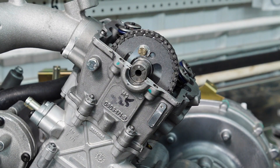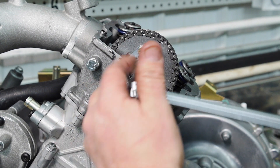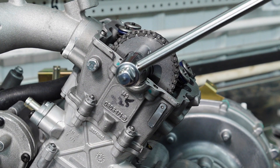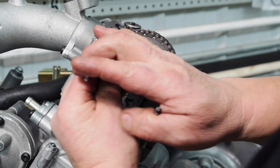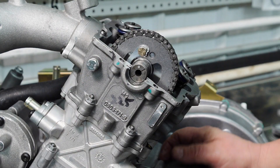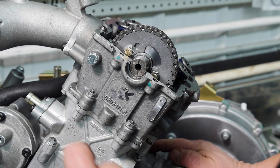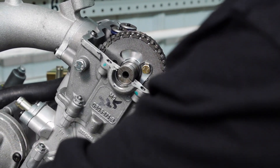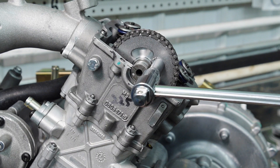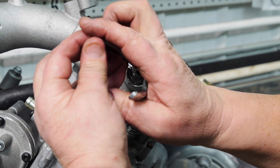While holding the crankshaft with my 17mm wrench, I'll torque this to 10 foot-pounds and then bend my lock tab up. Continue to turn the engine over again, torque this to 10 foot-pounds, and then bend this lock tab as well.